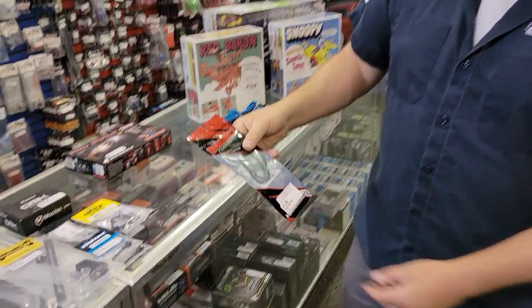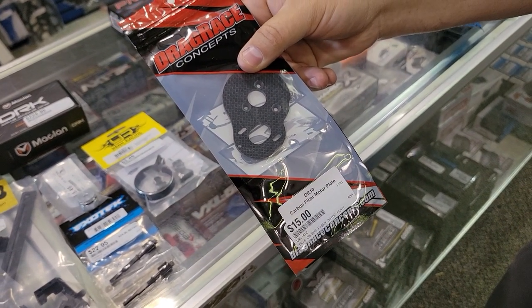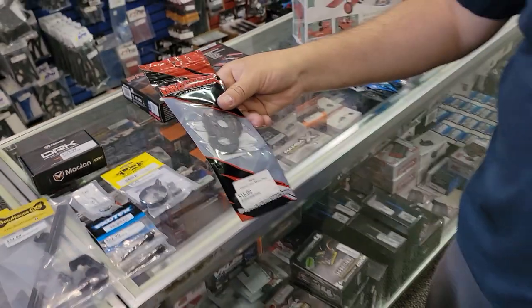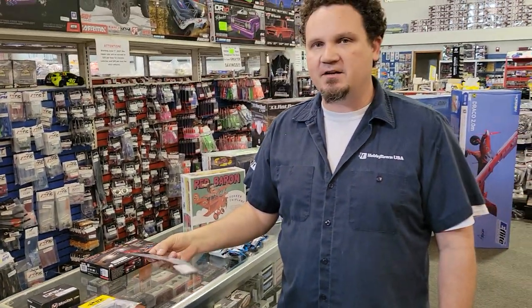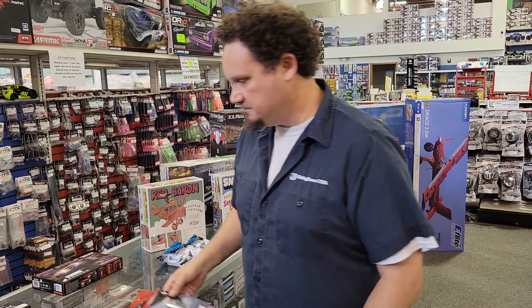One more drag racing item here — the DR10 Carbon Fiber Motor Plate from Drag Race Concepts. This probably won't be here when any of you actually come in to buy it, because I kind of ordered it for me. Maybe it'll still be here, I don't know.